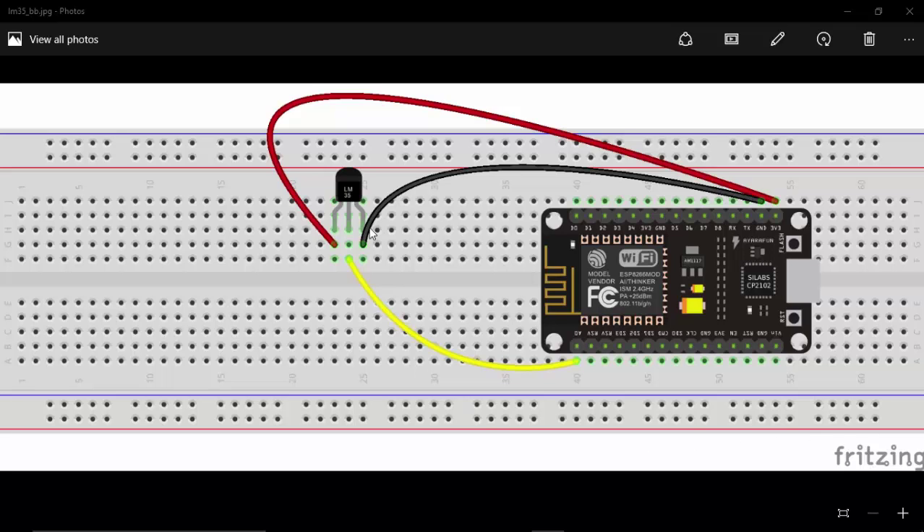Hi, in this video we will see how to use the LM35 temperature sensor with ESP8266. For this project I am using NodeMCU.